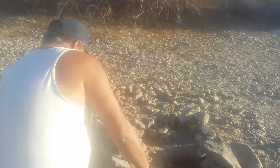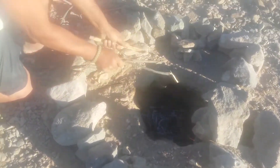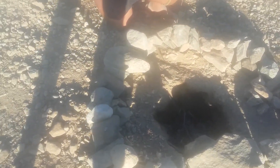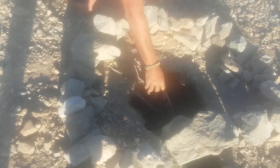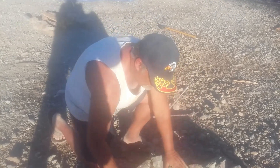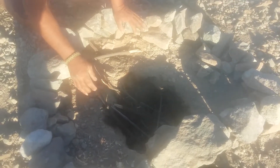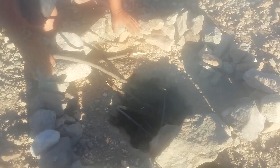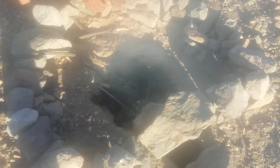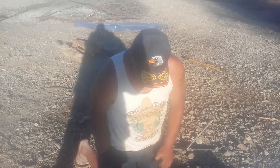This one is called a Dakota-style fire. What I did is I took and dug a hole in the ground. Dig this hole down, you put twigs in the center of it. Now these twigs are going to burn hot — extremely hot — hot enough and long enough to where you can cook right over the fire. These shavings I got on the side, I whittled off of another tree, and that is going to add to starting it better.